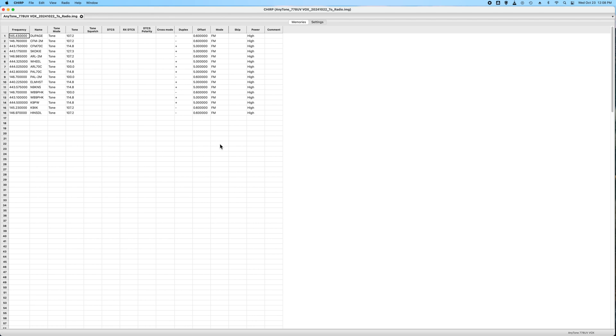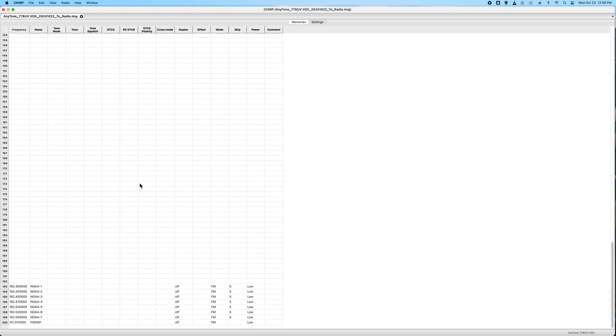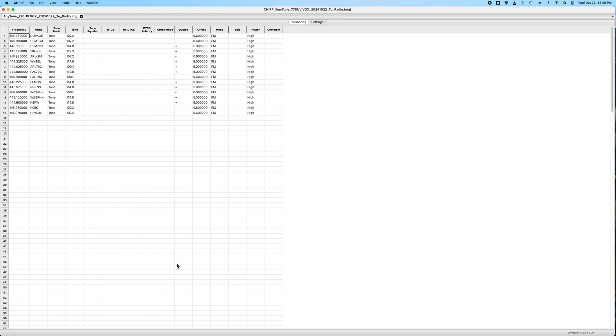At the very bottom I have my NOAA weather channels. I also have a dispatch frequency for public safety in here. The cool thing is this duplex column — you can change it to off, which prevents you from transmitting on those frequencies. I don't want to transmit on the weather channel, and I definitely don't want to transmit on the dispatch for fire and ambulance. The skip column is for scanning — if you put an S in here, it will skip that channel during a scan. It stands for skip, not scan, so an S means you're skipping the scanning on that channel.